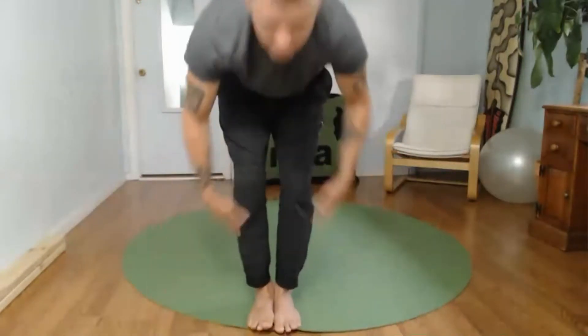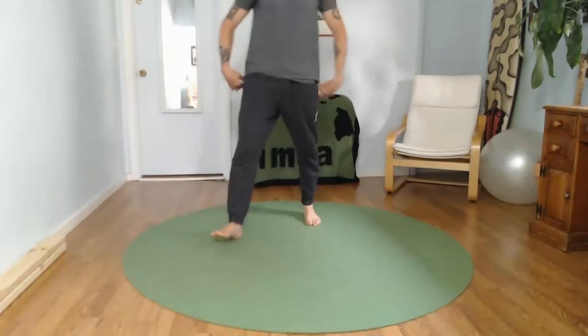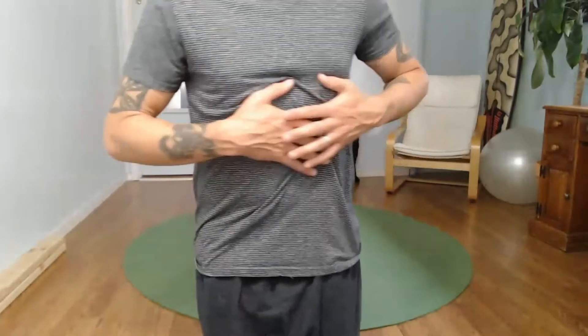If you would be so kind, come to a standing position, feet shoulder-width apart. From this standing position, we're going to start with our hands placed on our abdomen and we're just going to do some gentle clockwise circles. I'm going to get a little bit closer to my camera so you guys can see what's going on.